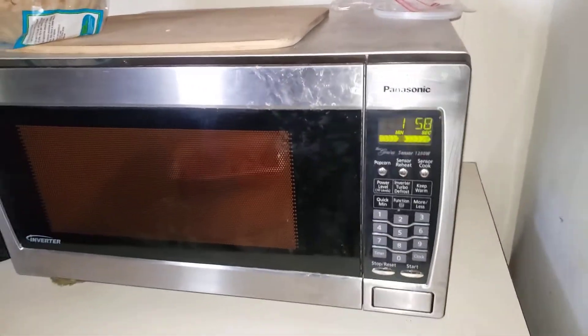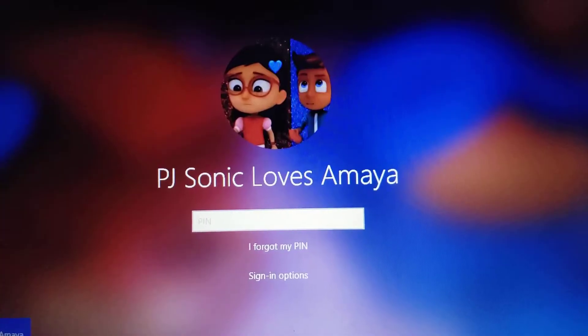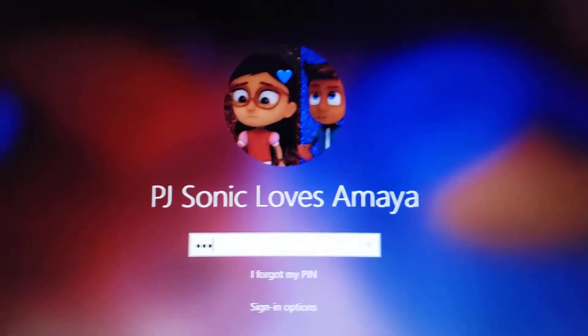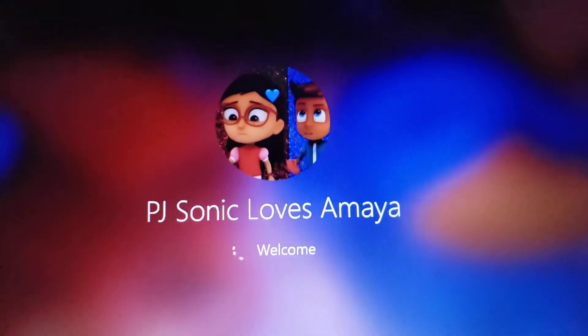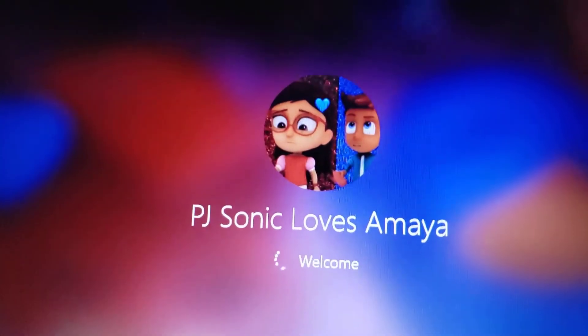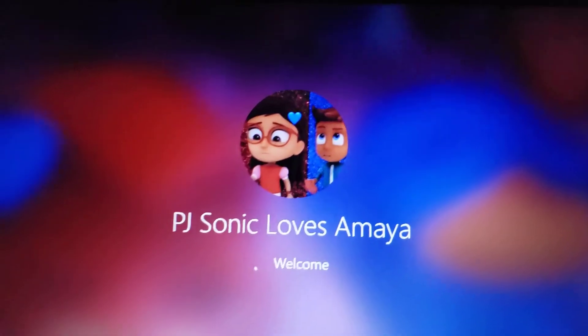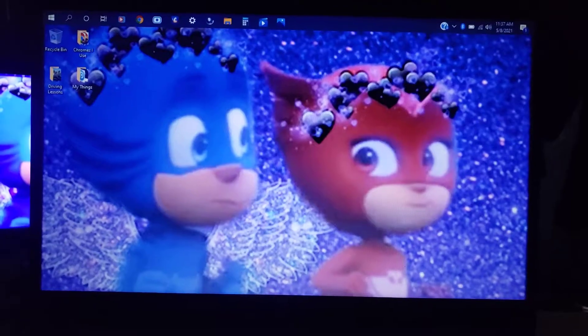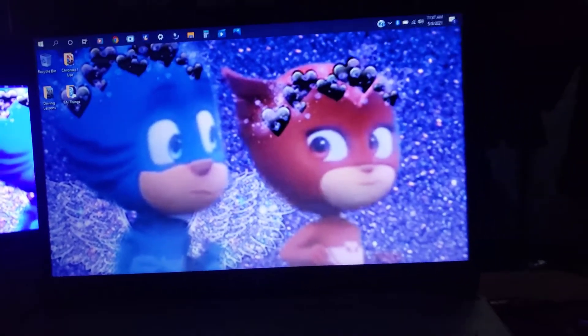Now let's go ahead and jump over to my computer. Welcome to my computer — let's go ahead and punch in our password. There we go, 'PJSonic loves Amaya.' Let's get logged in — there we go. Okay, looks like we're in.